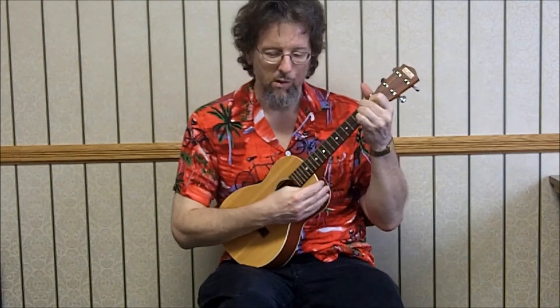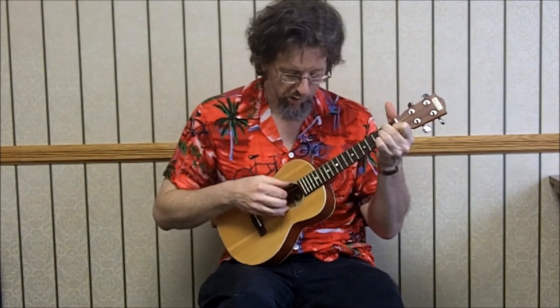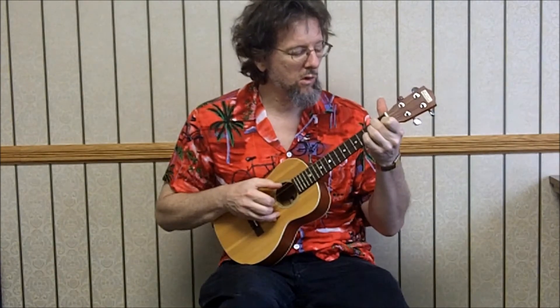So, D minor — 2-2-1-0. And here's the melody: 2nd string 2nd fret, 3rd string open, 3rd string 1st fret, 3rd string 3rd fret, 4th string open.